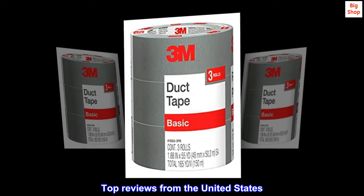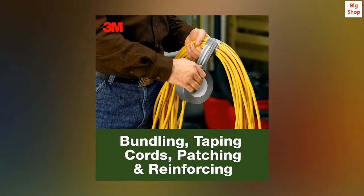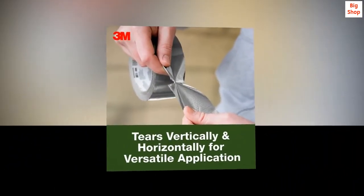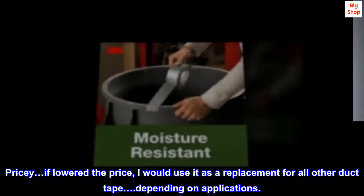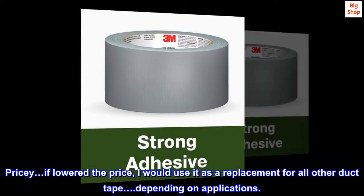Top reviews from the United States. High quality. Used other so-called duct tape. Adhesion of high quality. Pricey — if they lowered the price, I would use it as a replacement for all other duct tape, depending on applications.